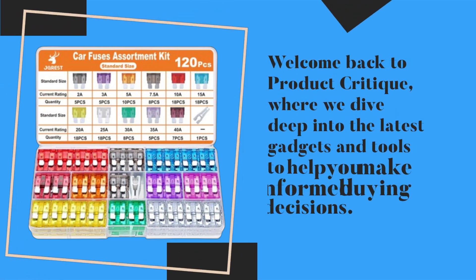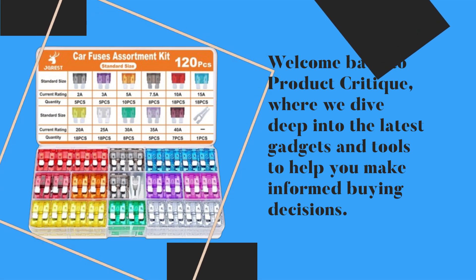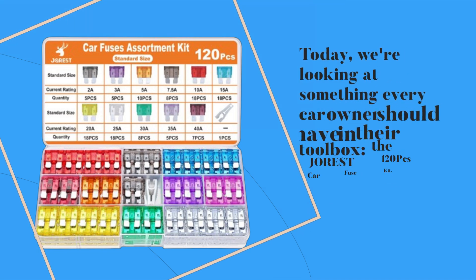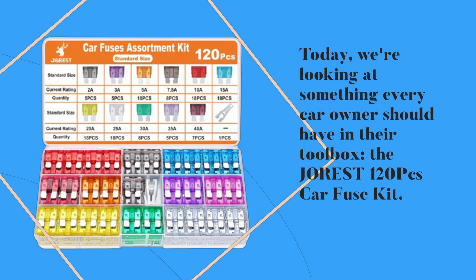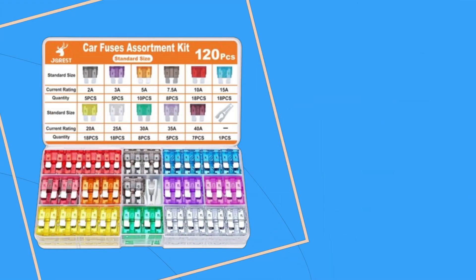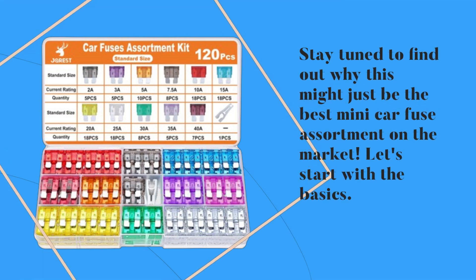Welcome back to Product Critique, where we dive deep into the latest gadgets and tools to help you make informed buying decisions. Today, we're looking at something every car owner should have in their toolbox: the JOREST 120PC Car Fuse Kit. Stay tuned to find out why this might just be the best mini car fuse assortment on the market.